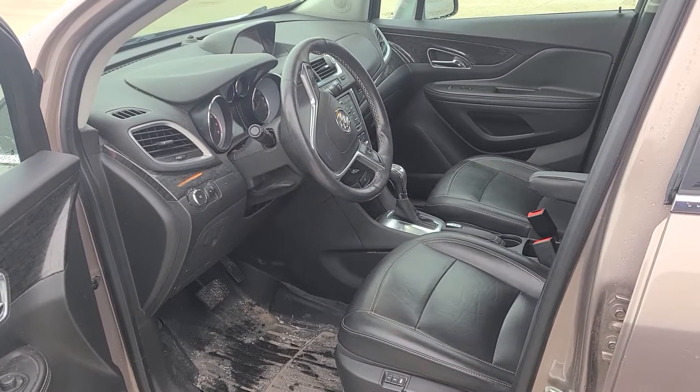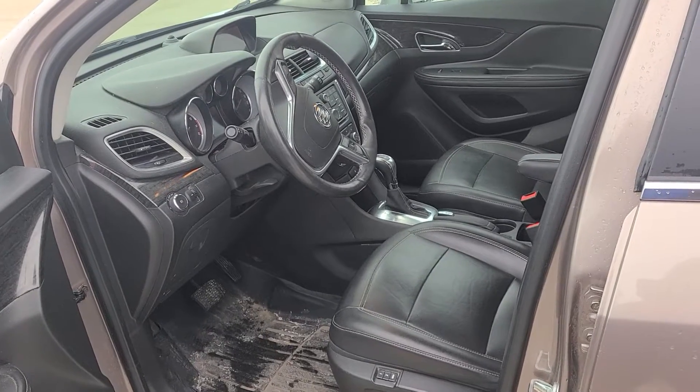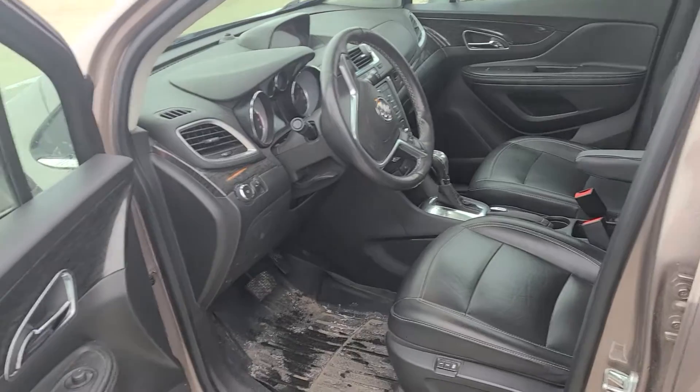This is going to be the all-wheel drive as well with the leather convenience package, so you are going to get the leather-wrapped steering wheel, heated steering wheel, and heated seats, which is really nice.